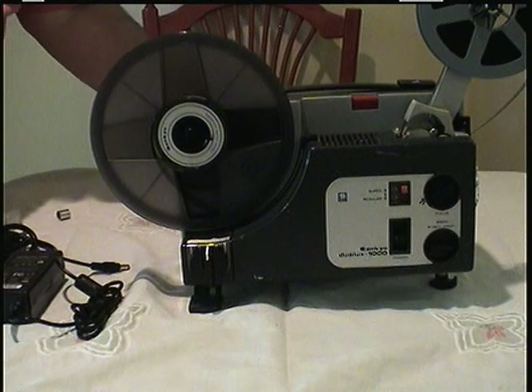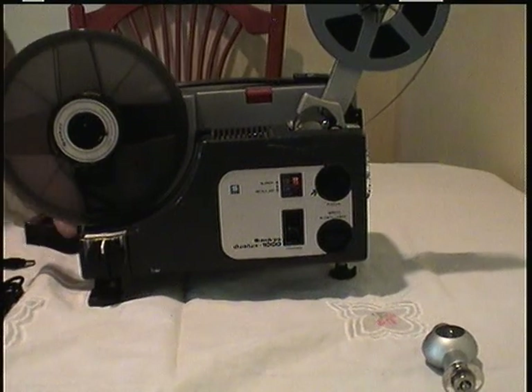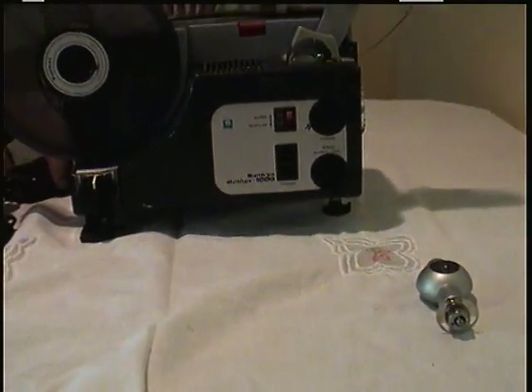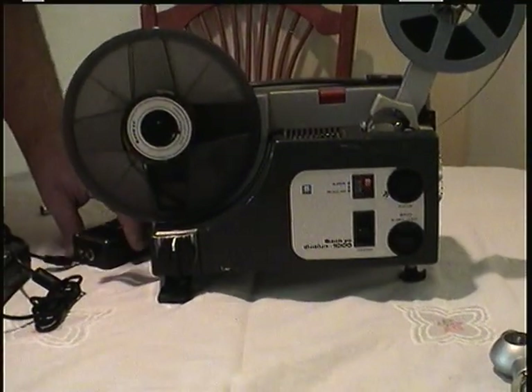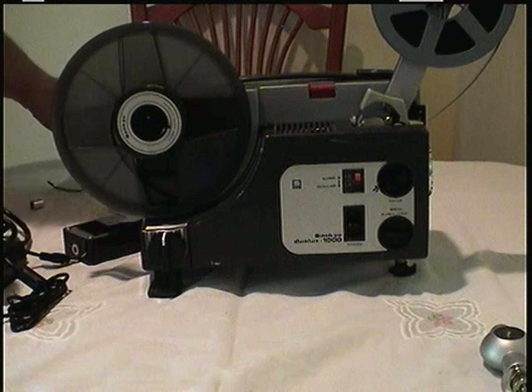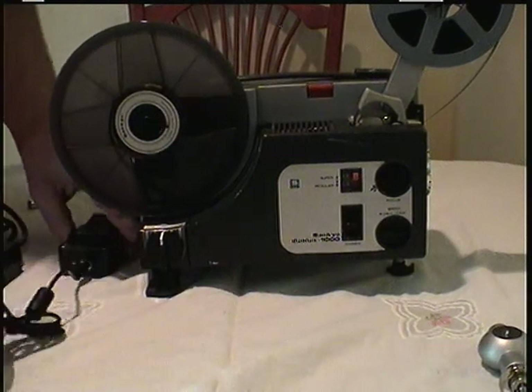Okay, now as you can see, the bulb is still on the table. That's the bulb. Don is going to open up the power supply and plug it in. Now the power supply is plugged in.